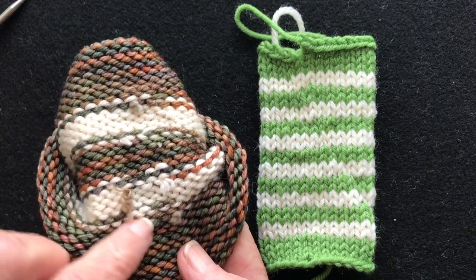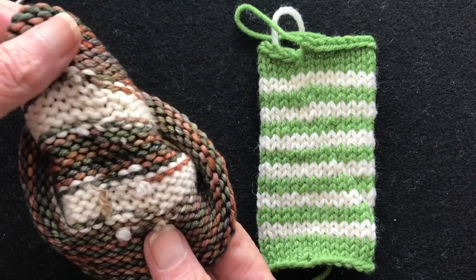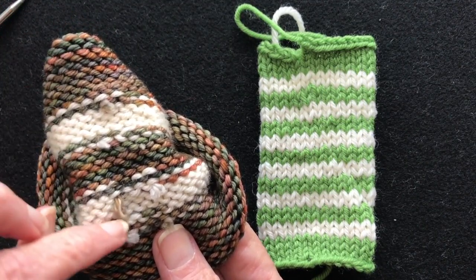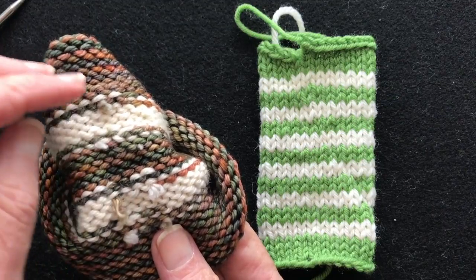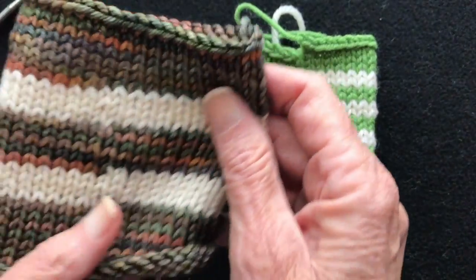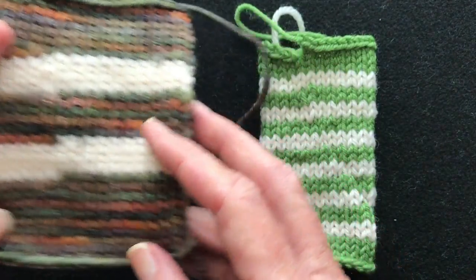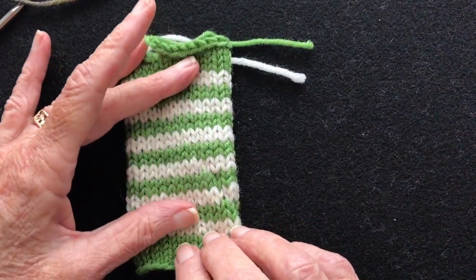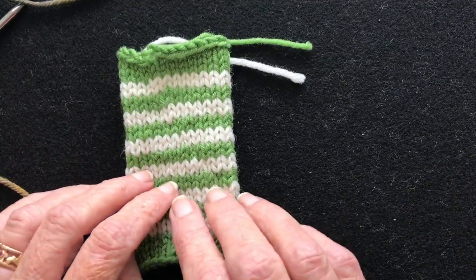You don't always want to carry your yarn up long distances because it will restrict the fabric. So when I have wide stripes I go ahead and cut the tails and then weave them in on the back, and that came out pretty good. In this video I'm going to be talking about jogless jogs in narrower stripes.